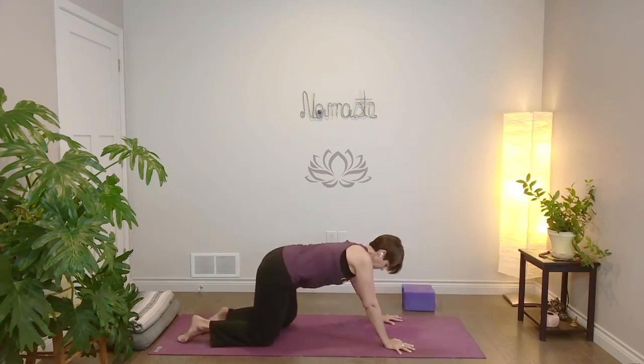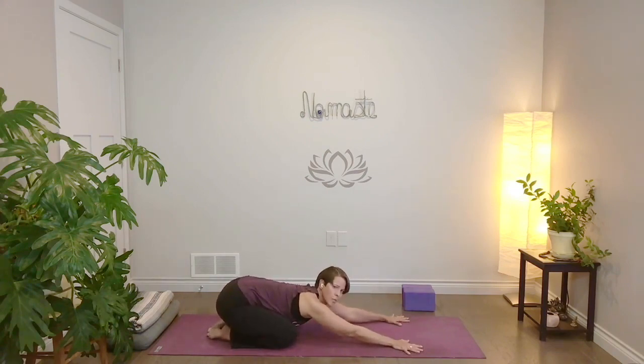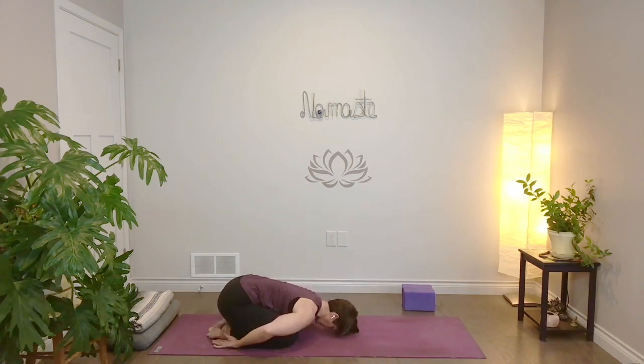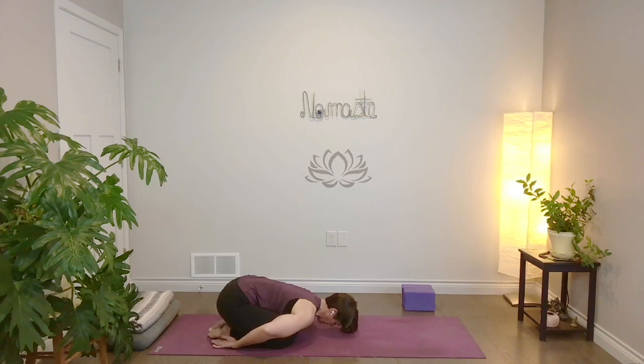Bring your hands by your ribs, stretch back into child's pose. Big toes together, knees out wide, settle your hips back to your heels. You can keep your arms stretching straight out in front or let them rest back by your feet. Let your forehead rest to your mat, to a blanket, or to a block. Let your knees be wide enough so it feels like there's room and space for your belly. Feel your breath fill all the way to your belly. This is really one of my go-to poses, especially when I'm feeling like things are really scattered — get low to the ground and fold in. It can often be really settling.